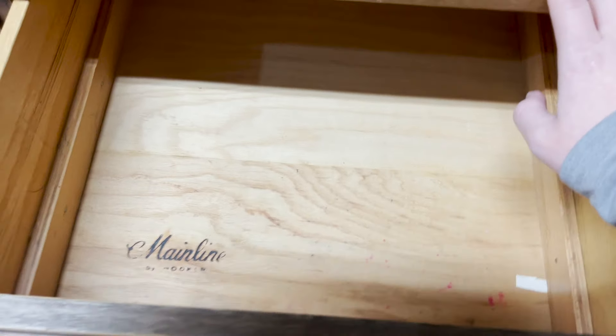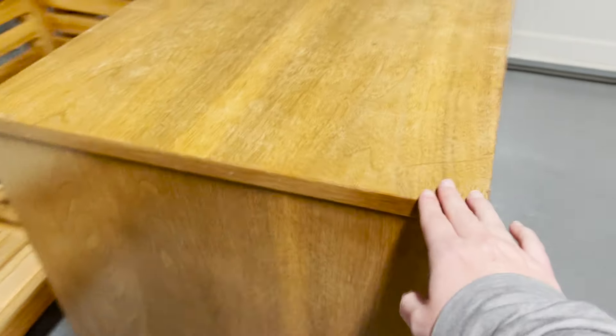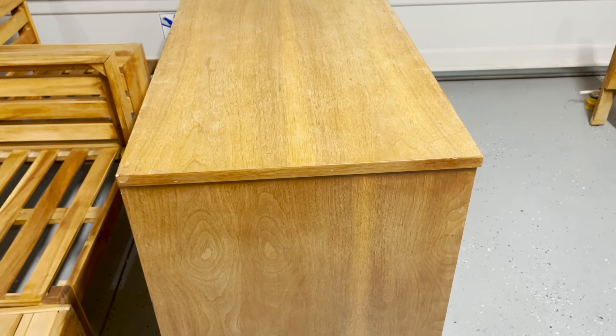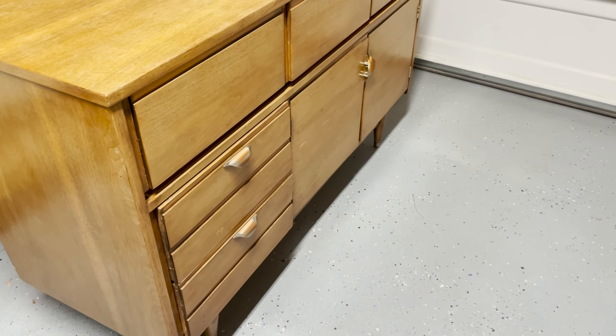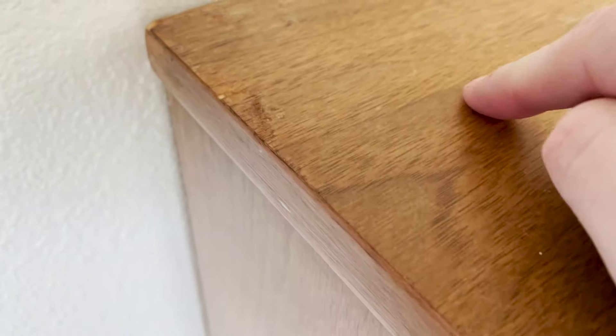Here is another way to know it's probably a veneer wood. This is Mainline by Hooker, a brand of furniture that was really popular in the 60s — this is a 60s credenza. A lot of furniture from that time period actually did use more veneer. So you have to do a little bit of research to know the time period, the type of materials commonly used, and whether it was a higher or lower end product. Once I brought this inside, you can see this chipped area — the wood grain still extends down, which is another tell-all sign that this is a wood veneer.